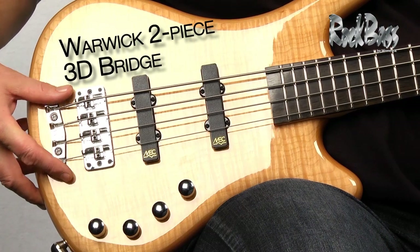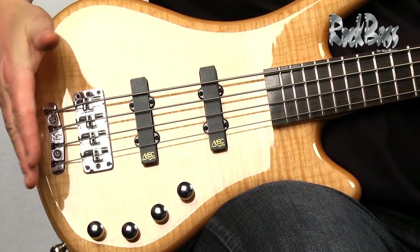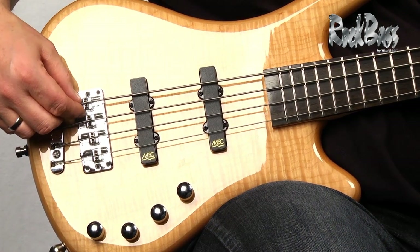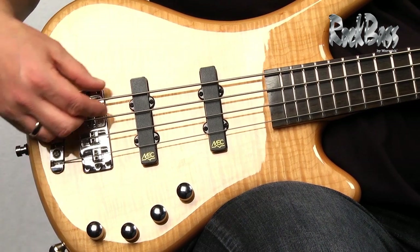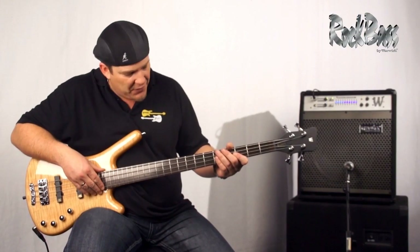As we move to the back of the instrument, we have the three-dimensional two-piece bridge system which enables us to raise and lower the strings, adjust the intonation, and we also have the ability to adjust the string spacing, sliding the saddles from side to side for a tighter or wider spacing.